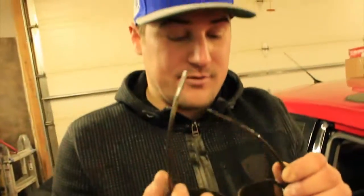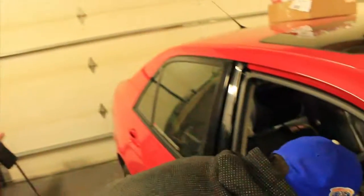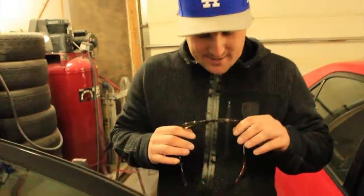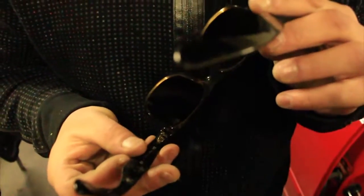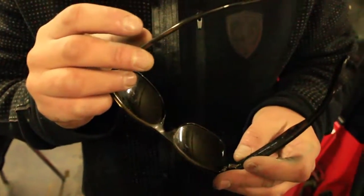Add to the find — a set of Ray-Bans that need their own little detail job, but we'll put them on just because we found some Ray-Bans. I'm gonna be rocking Ray-Bans when I drive this thing. We'll show you a little DIY detail job on them — they're real too, made in Italy. Sweet.